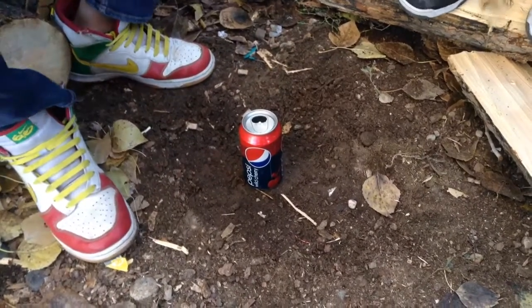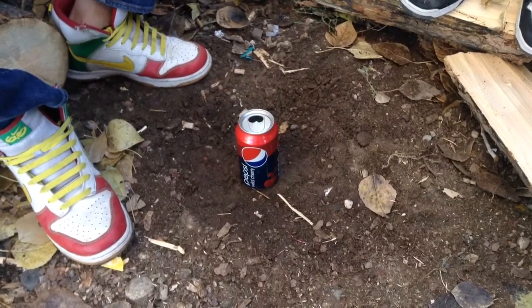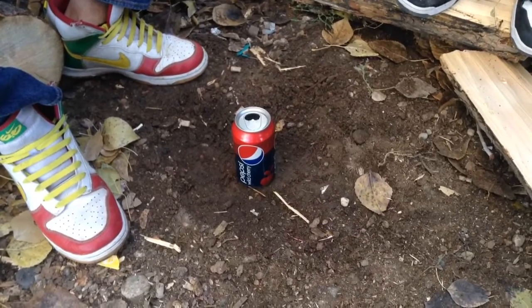What's up YouTube? This is gonna be our PopCan stove I mentioned in the backpack video.